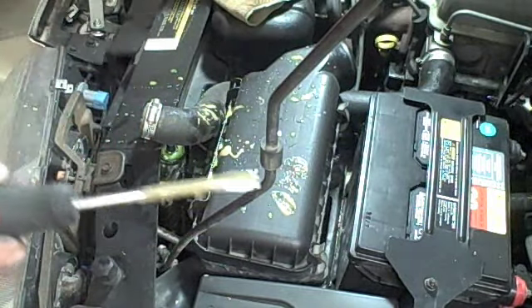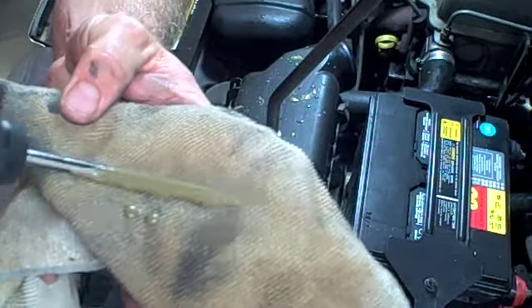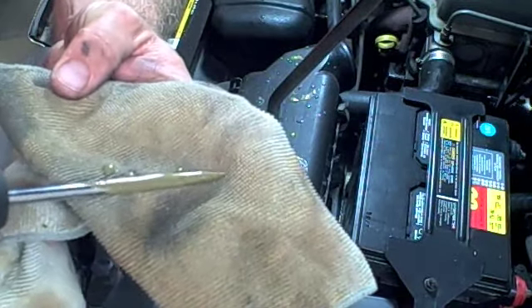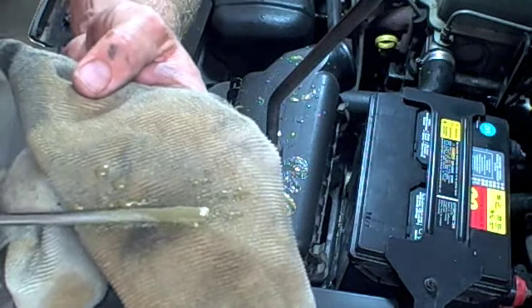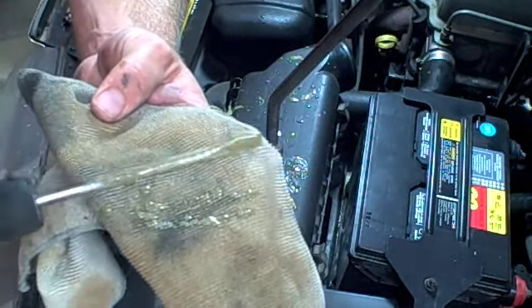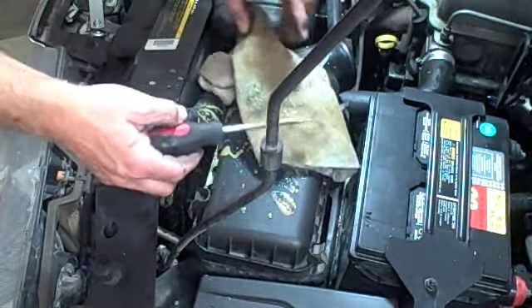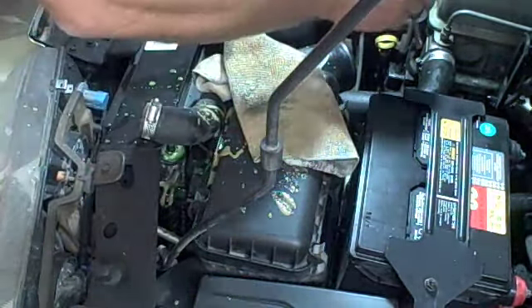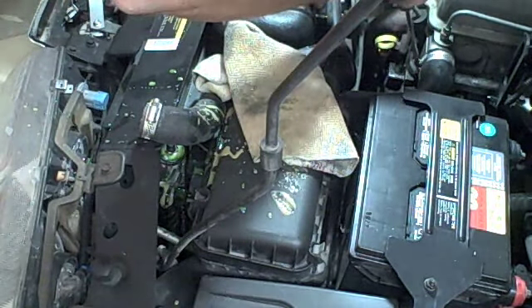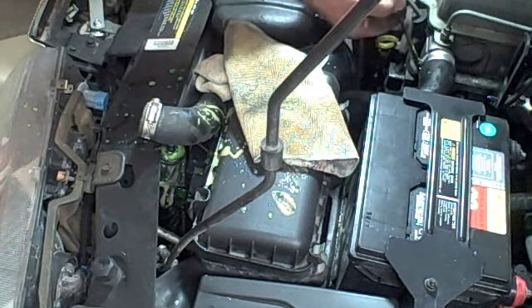I wanted to show you this — you can see how creamy that is. It doesn't look like milk, it doesn't look like antifreeze, it's just brown. A lot of times this will be a foamy whitish color, but that's the oil and the antifreeze mix, and that's why we have that color. This is definitely a reason we need to replace the head gasket, which will be a future video, probably in the next week or so.